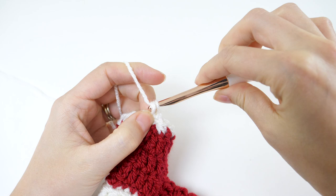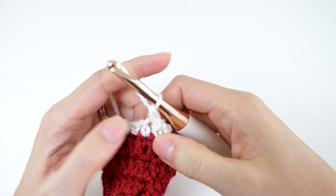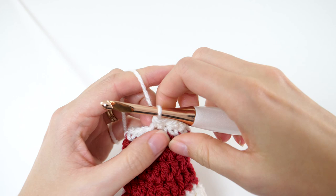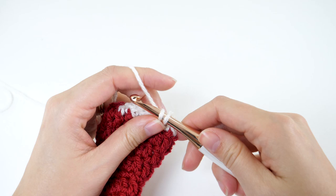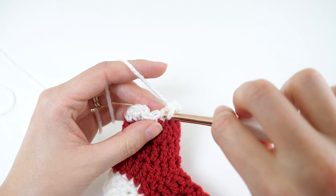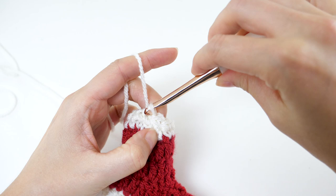For round 2 of the toe, chain 1 and single crochet in the same stitch, then single crochet in the next 4 stitches. Then single crochet 2 together, followed by 1 single crochet in each of the next 5 stitches, and then single crochet 2 together for your last two. Join with a slip stitch to your first stitch. That'll leave you with 12 stitches.